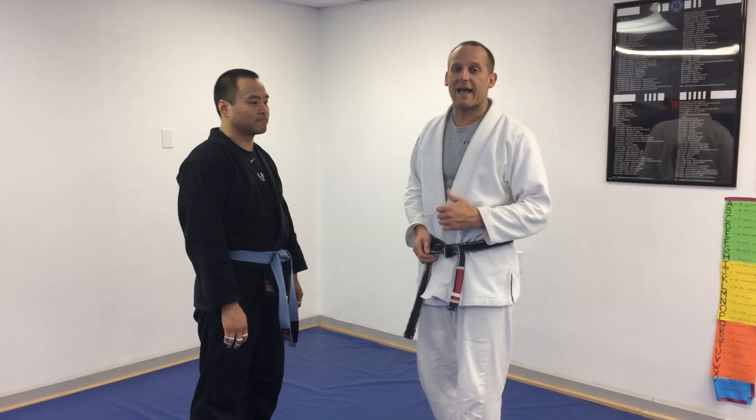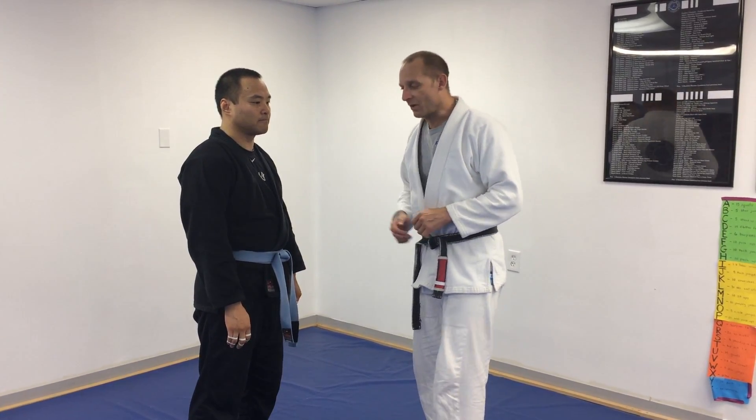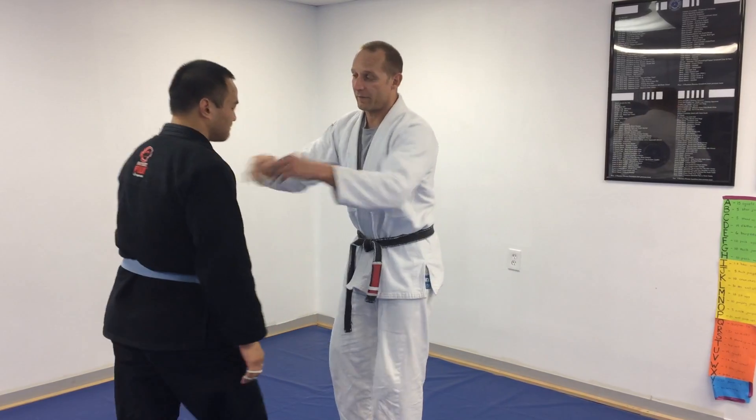Alright, so we're looking at attacking the guillotine standing. When we do this, the first thing we're going to do is make sure we enter the position. We're going to start here in our fighting stance.